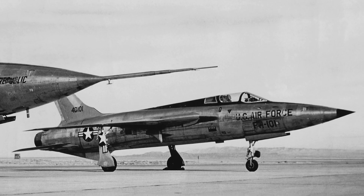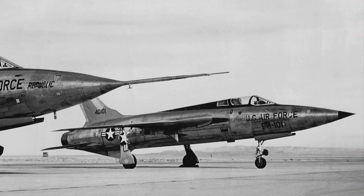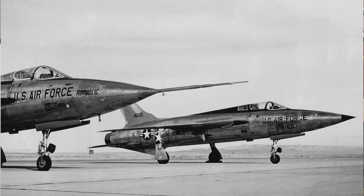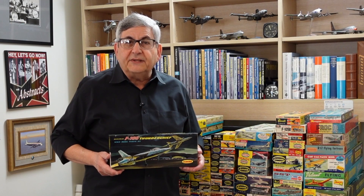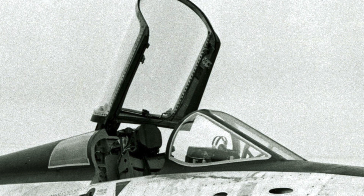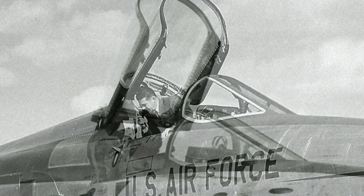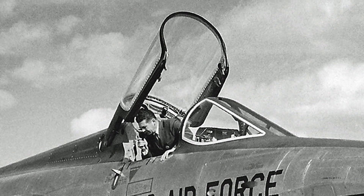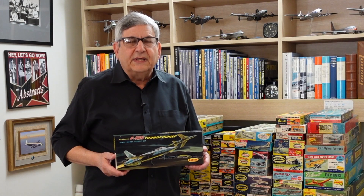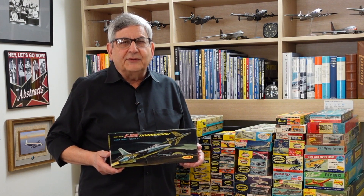I should mention that all three of these F-105 kits were the YF-105B pre-production prototype — a non-service airplane only for flight tests at Edwards and at Farmingdale. It featured a three-piece windshield and canopy arrangement with what they called a six o'clock window, which was to allow the pilot to look over his shoulder in air-to-air combat and have more visibility out of the cockpit. This was later replaced with a different canopy — the operational version of the production airplane. The Aurora kit also featured odd external ordnance and a flight test boom on the nose. It was just a different-looking kit.